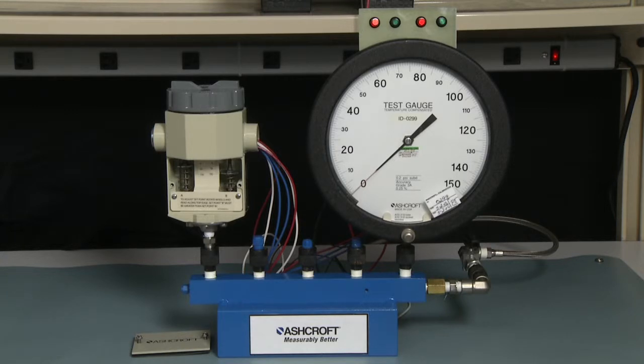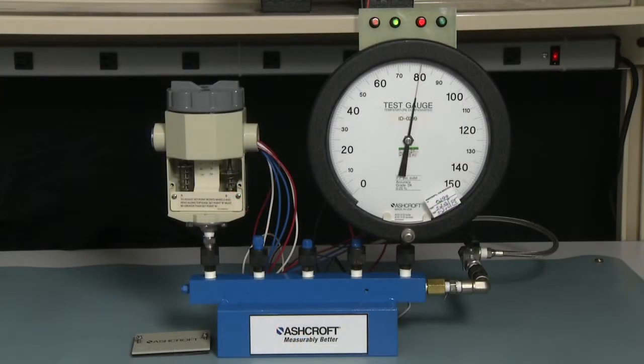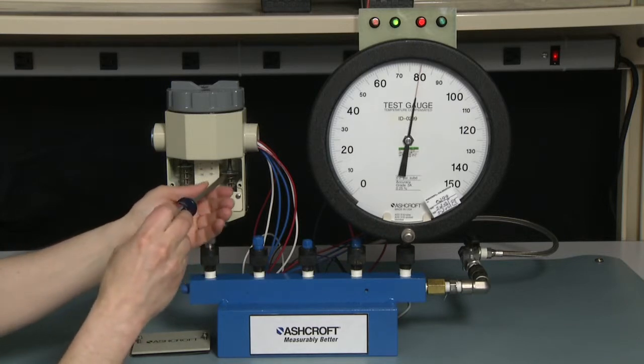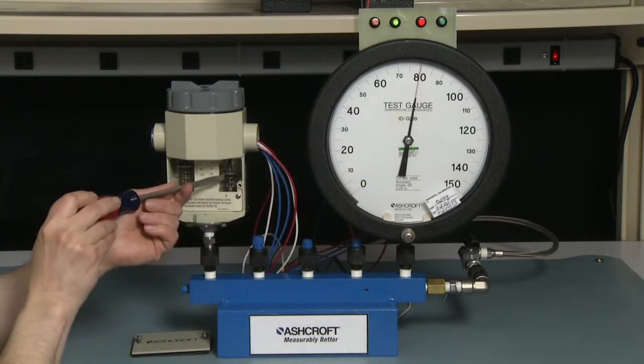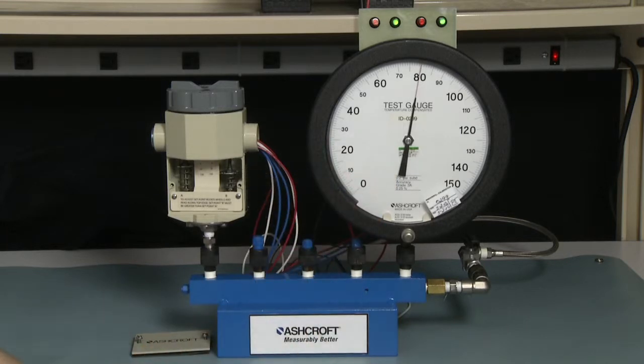The first set point we're going to set is 80 psi, the higher set point. So we're going to bring our pressure up to 80 psi. The B side has not turned on, so we're now going to adjust the B side. We're going to turn it counter-clockwise to lower the set point until it turns on — that will be the red light turning green. It just turned on.